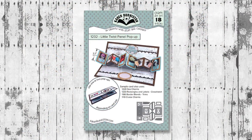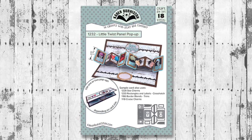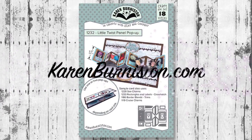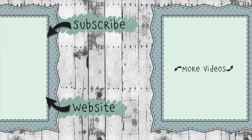The Little Twist Panel pop-up die set is available now at many of your favorite local and online retailers as well as from our website KarenBurniston.com. Thanks for watching — if you click on the website link you'll go to KarenBurniston.com where you can purchase these dies and find links to our other social media accounts. You can also subscribe to this YouTube channel and check out some of my other videos. Thanks so much for watching and I'll see you next time.